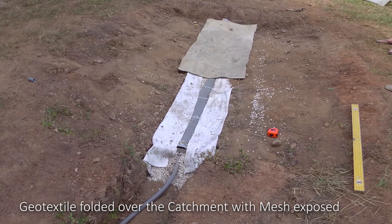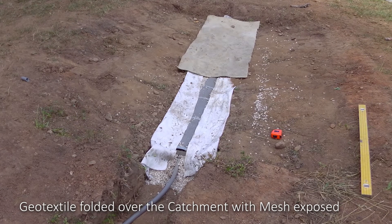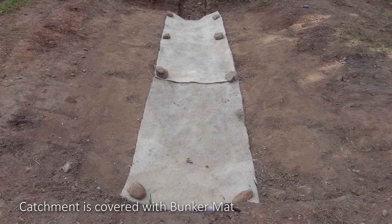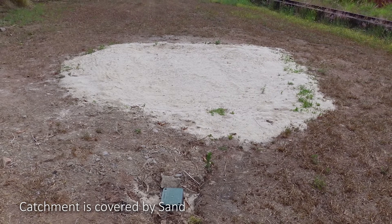The geo-textile fabric is folded over the stone, leaving the mesh exposed. Finally, the drainage catchment is covered with bunker mat, and sand is added to complete the installation.